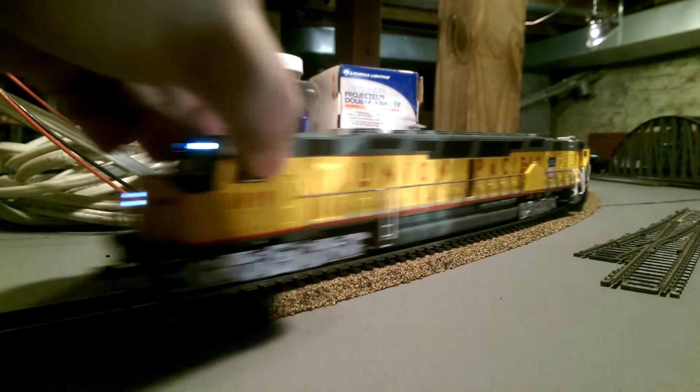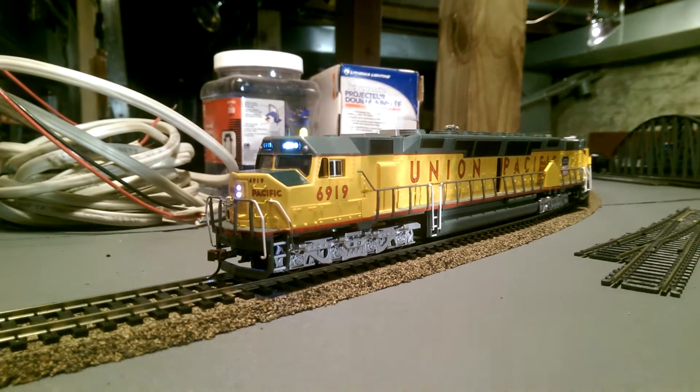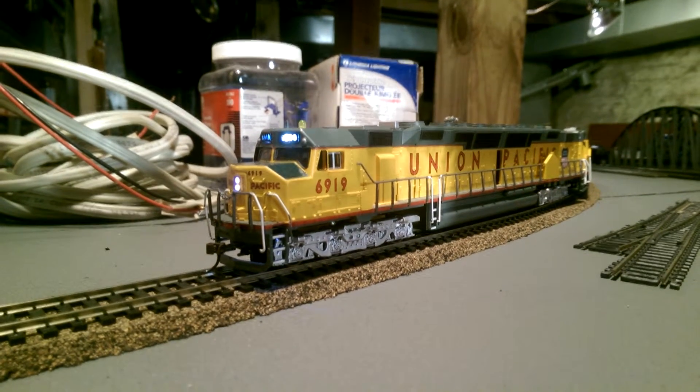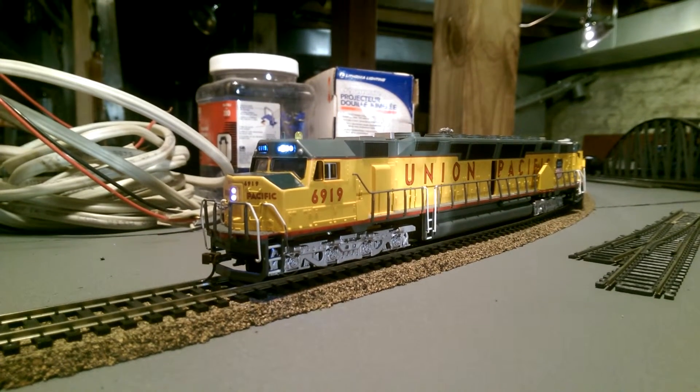Both of these are DCC standard. They will both pull about the same amount as an Athearn Genesis DD40. You can look for my buddy Snoop702 to do a review possibly of his Athearn Genesis DD40, and he may say something different.